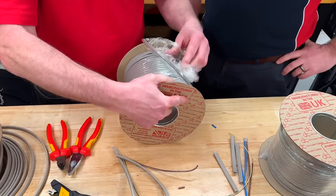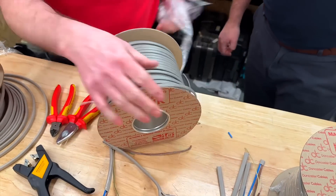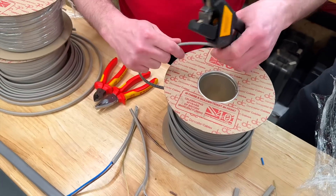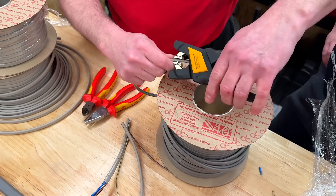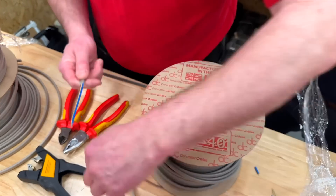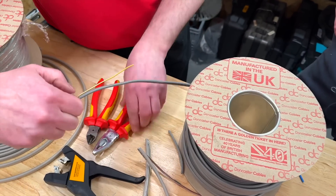Is there a chance I'm going to find a golden ticket or a silver or a bronze ticket? So celebrating 40 years, we've released a series of tickets — gold, silver and bronze — they've got different prizes allocated to them. You just have to find one in the middle of a reel; gold ones are worth a £100 Amazon gift card. So hopefully when I unwind these in a minute...